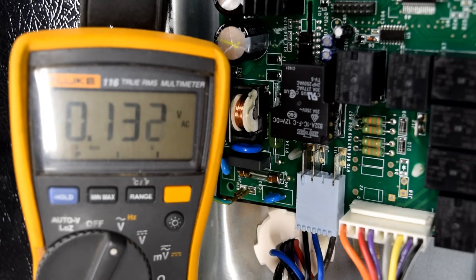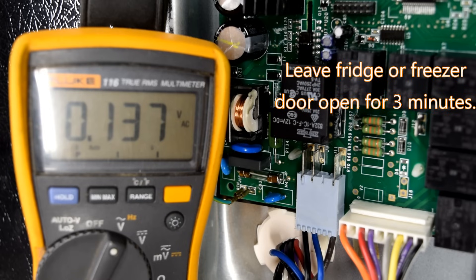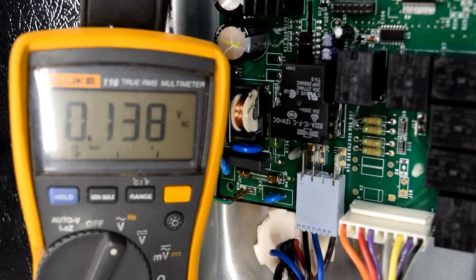If your refrigerator does have good power — 120 volts — the next step is going to be to leave a refrigerator or freezer door open for three minutes. This will put the control board into what's called linear protection and it will run both fan motors for our next test.